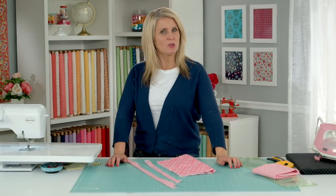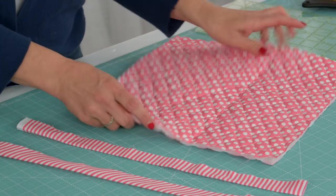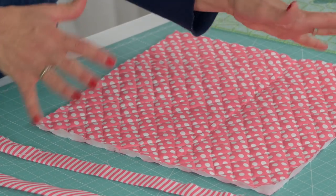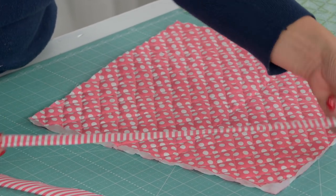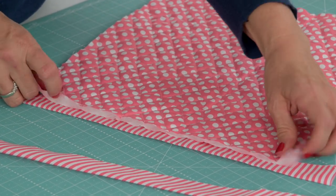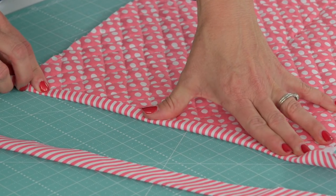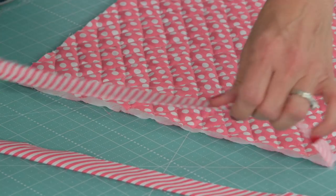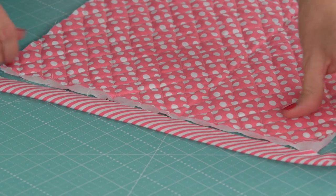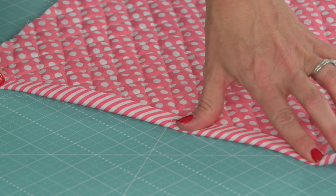I'm going to show you two different looks of binding. Pretend this is a quilt — it's actually been quilted with the top and bottom fabric with batting in the middle so you can get the general idea. This binding has been cut cross grain and you can take a look and see how that would look folded on your project. It looks nice. Sometimes I like my stripes running that direction. And this is binding cut on the bias — that's really nice too. Sometimes you just love a diagonal stripe.